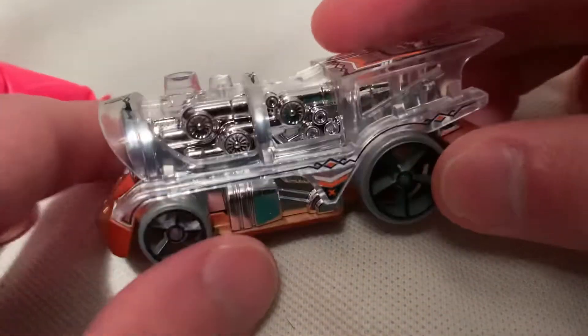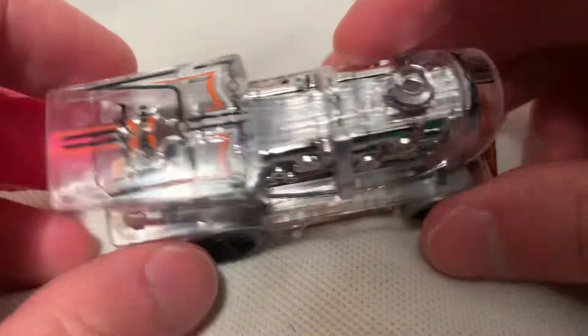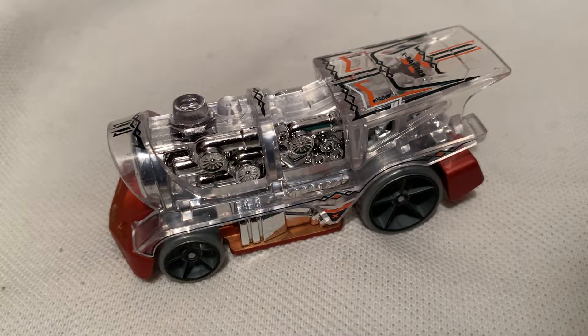There's the rear, and no face on the front of the car. But I just thought the clear aspect to this car was super cool so I had to pick it up. Thanks for watching — please check out my other videos and keep collecting.